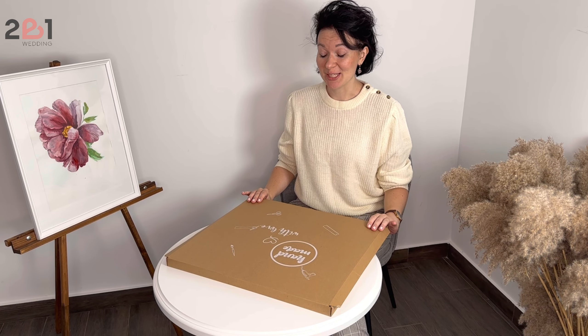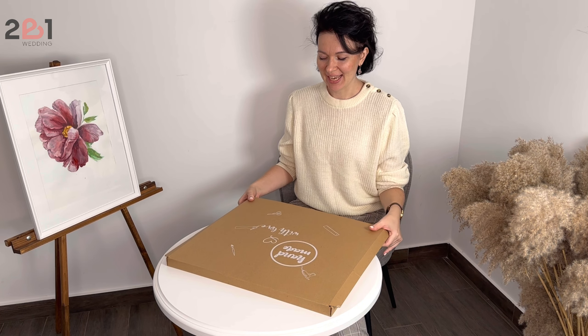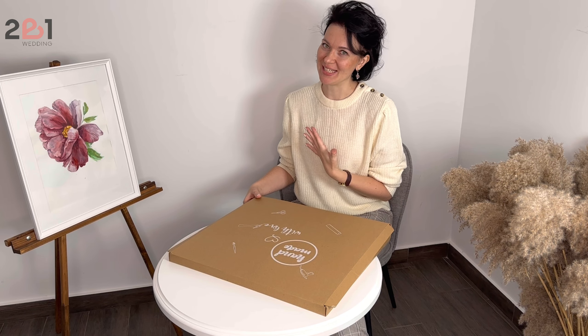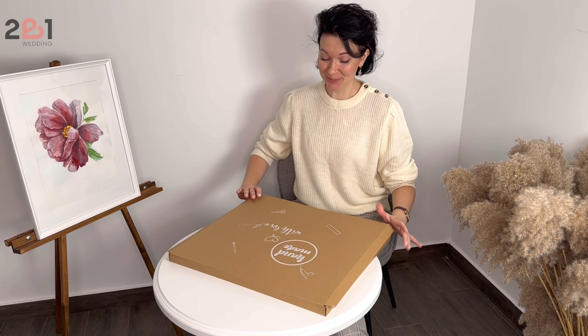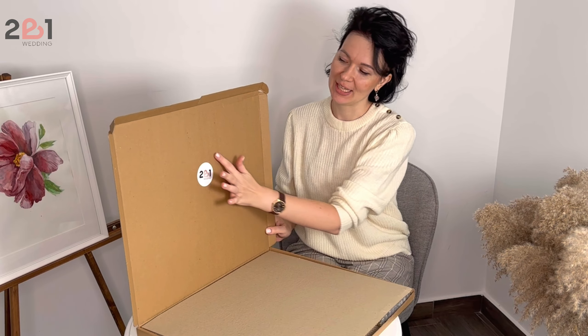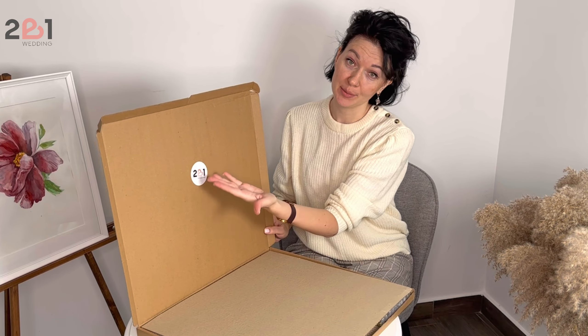Hi folks, I invite you to an unboxing. This is a box which makes me feel like it is my wedding and I'm a bride, though it's not like this. Open it up and here you see a very authentic brand logo.